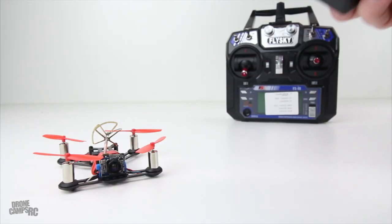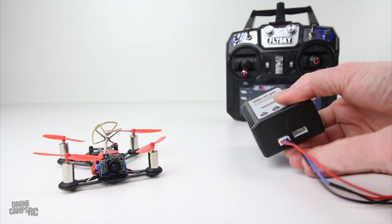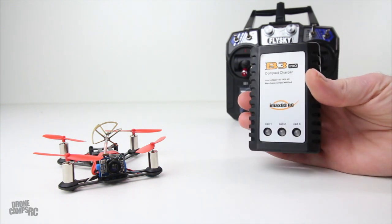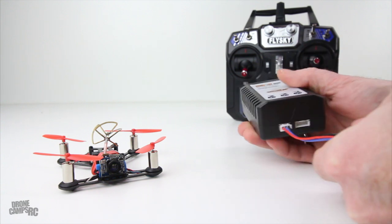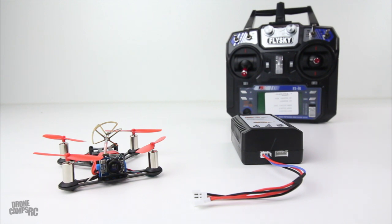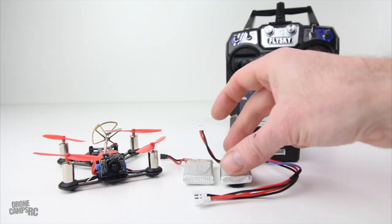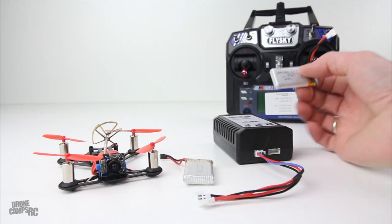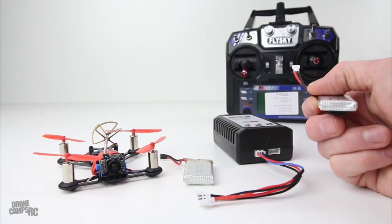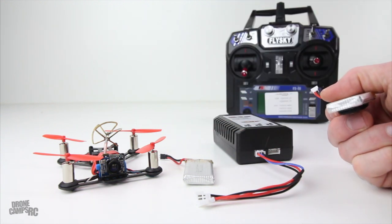It comes with a little B3 Pro compact charger that'll charge 1 to 3S batteries, so if you have 3S batteries for other race quads you can use this charger. It came along with two little 1S 600 milliamp batteries, and those charge in about 20 to 30 minutes. The cool thing is you're going to get longer flight time with these compared to something like an Inductrix FPV or a Tiny Whoop. Tiny Whoop you're getting around three minutes; with these you're getting around five minutes. And it can handle a little bit of wind, so it's actually pretty sweet.